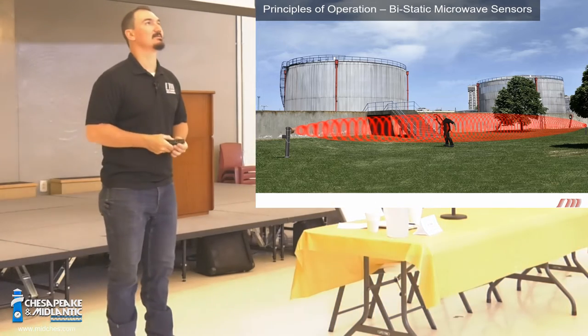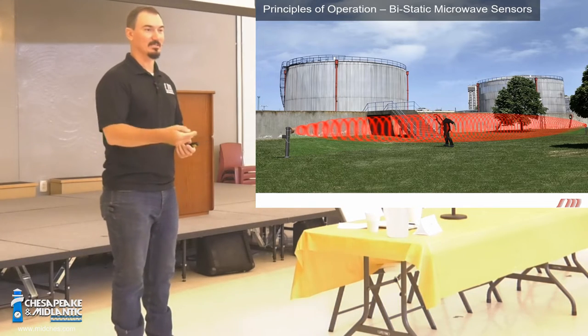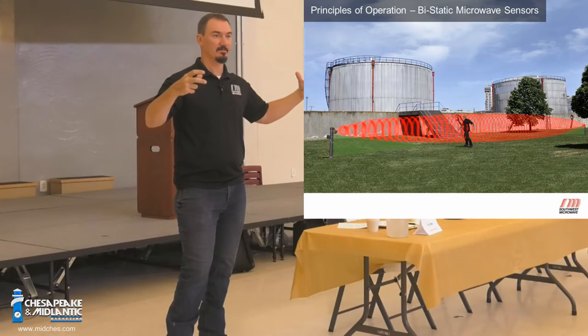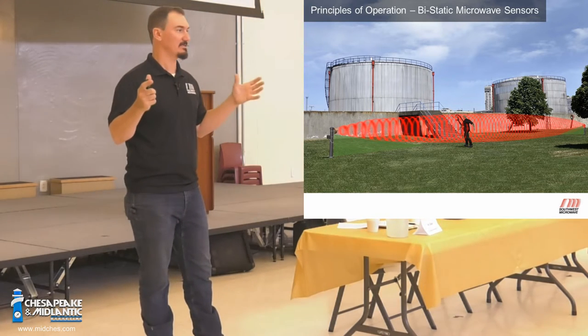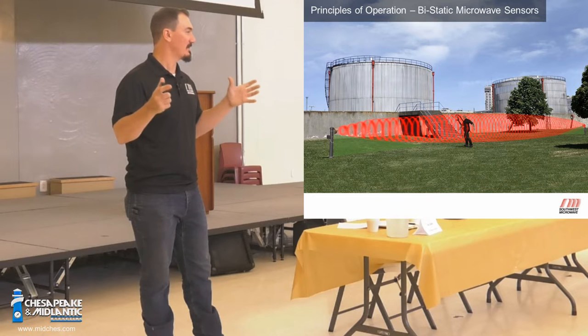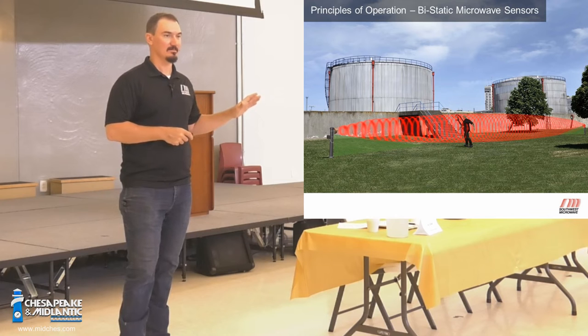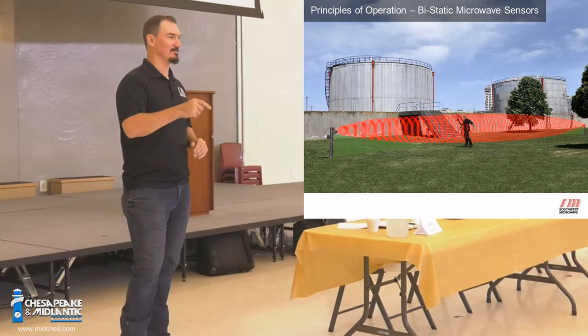Imagine if I'm looking up at the sky and somebody walked right below here — I can't see them. They're outside my field of view, especially if they're crawling really slow. So we overlap the microwaves. This field is determined by two things: the sensor and the distance between transmitter and receiver. Those are the only two things that define how wide or how big that detection field is. That microwave field is not adjusted by the sensitivity — it never changes.